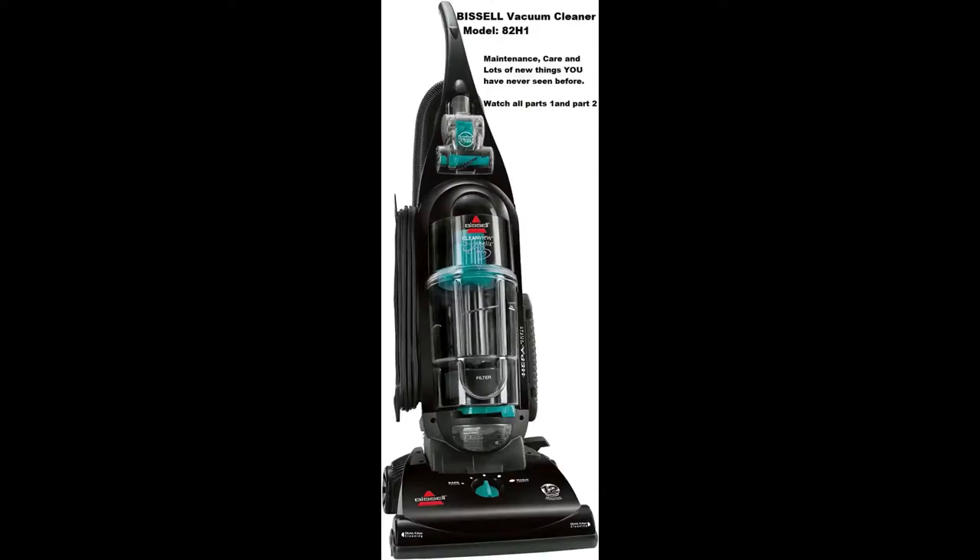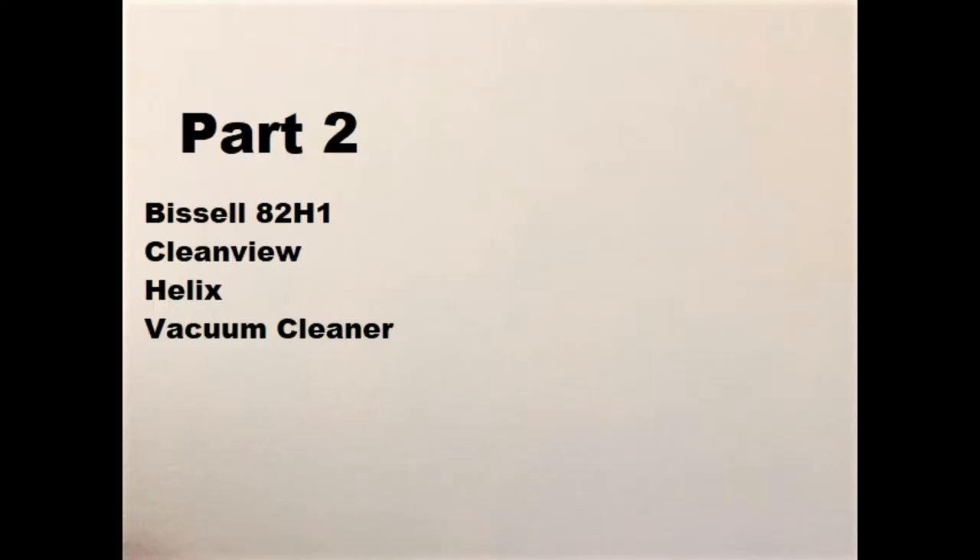Hello, welcome back. This is part two of Maintaining the Bissell Vacuum Cleaner, Model 82H1. We've got all kinds of new stuff to show you, so let's get started.